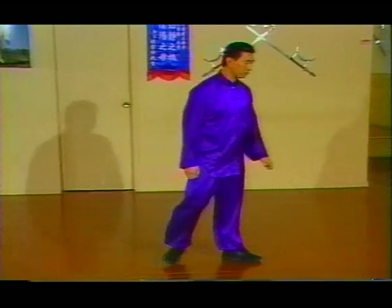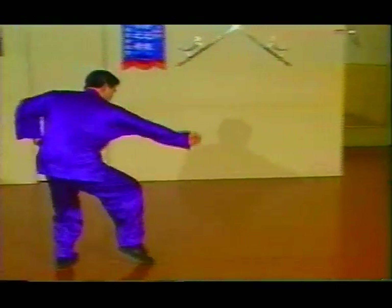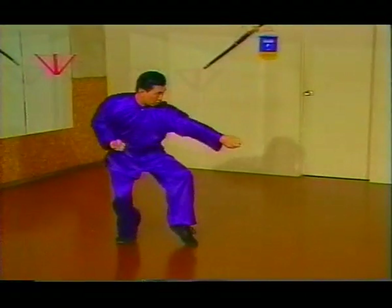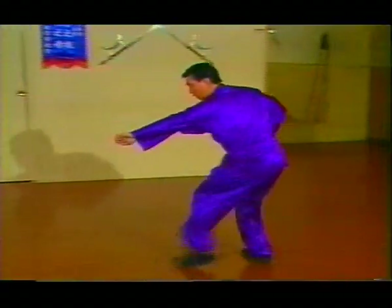After the third time, from here step back four times: one, two, three, four. Turn around, same thing right here — four times: one, two, three, four.